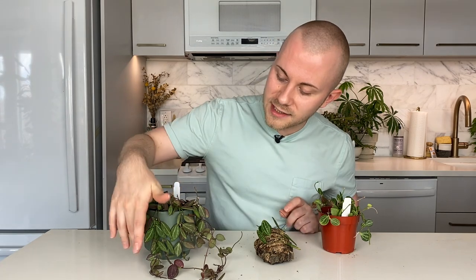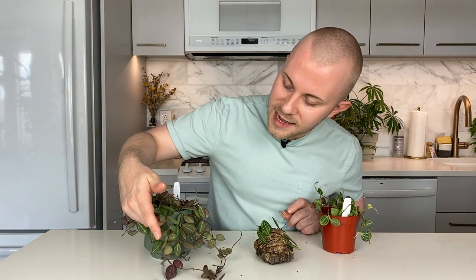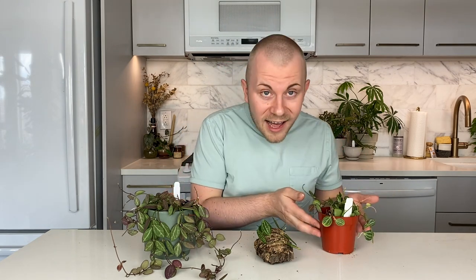Even a south-facing window will probably be okay in the northern hemisphere where that's bright direct sunlight all day. I think this might want to be eased into that scenario — not thrown directly from the greenhouse or nursery wherever you buy it into that bright south-facing window. It could burn some, but if you work it in gradually, I think it would look absolutely fantastic, probably picking up even more sun stress than this one has in the east-facing window. Bright natural light is clearly better from my experimenting. Grow light is fine, but natural light is much, much better.